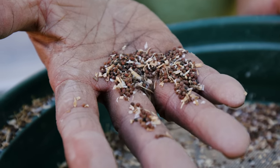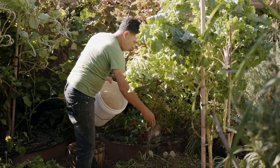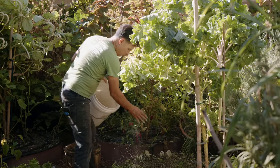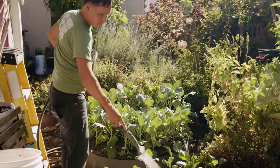I found that I really enjoyed it a lot because it gets your hands in the dirt, connects you with nature, and allows you to have access to food that you wouldn't otherwise be able to find.